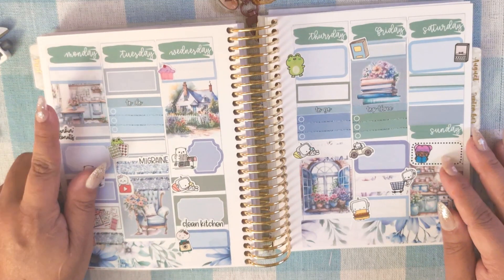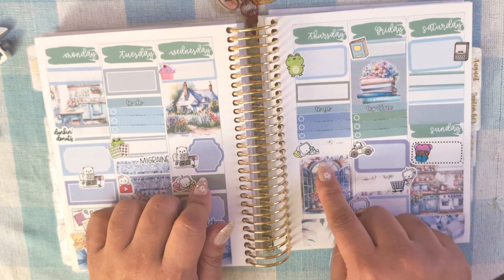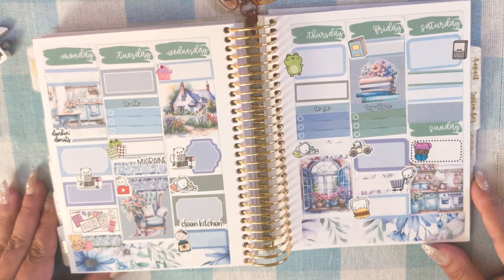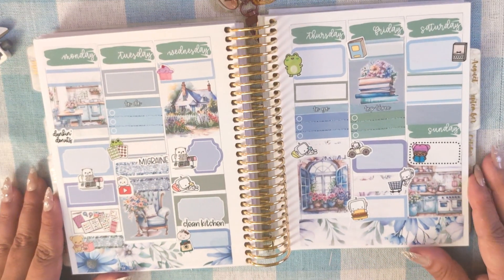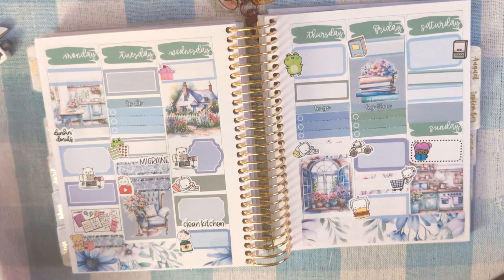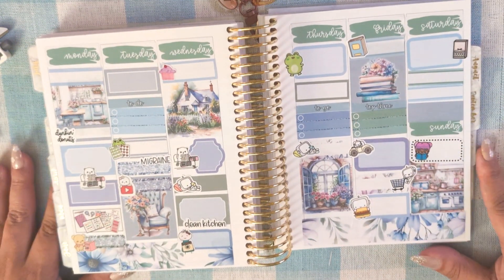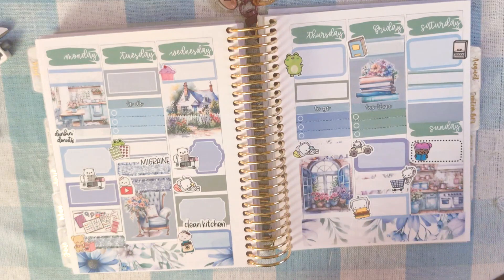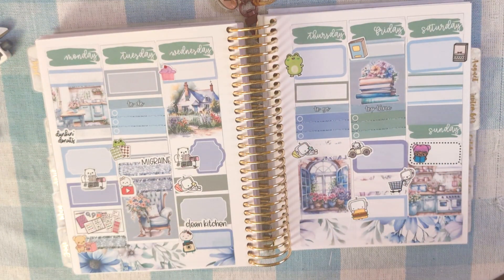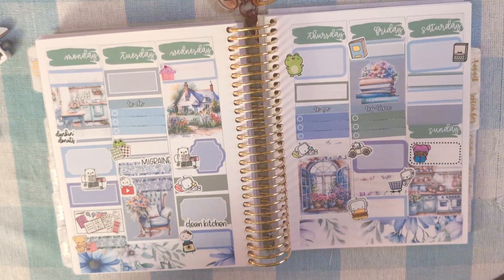It was July 22nd to the 28th. I really love this kit and I think it's perfect — I love how it came out. Thank you so much for hanging out with me and watching. I hope you enjoyed. Let me know down in the comments what you did during this week, and I'll see you in the next video. Bye!